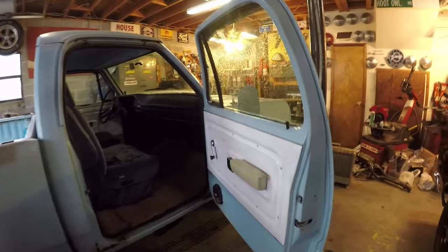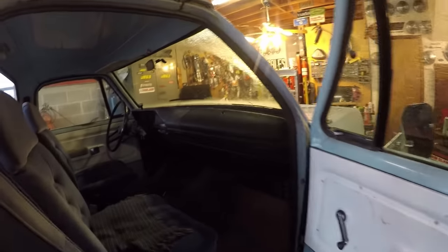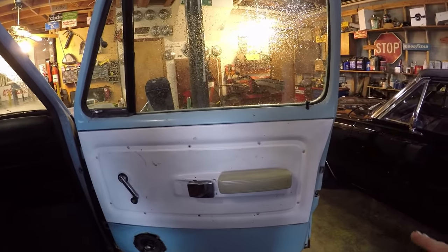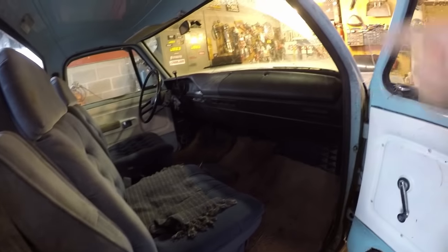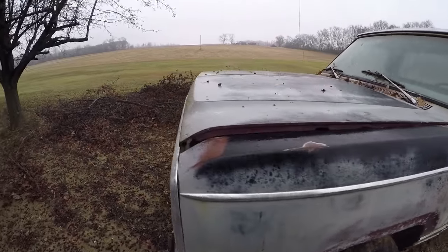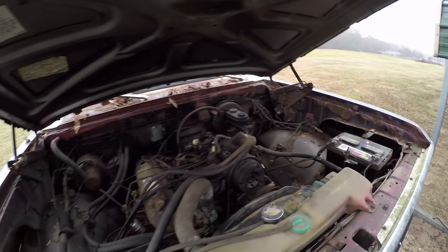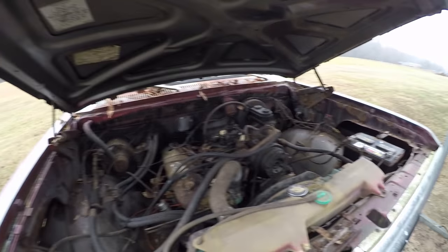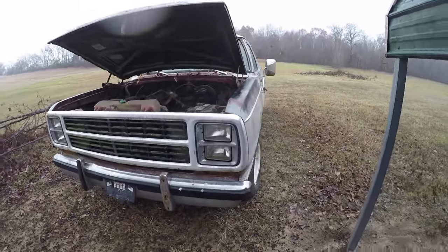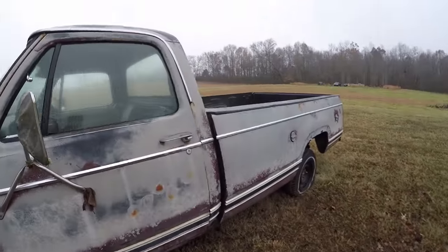Right now I'm going to get rid of these hideous RV seats and this house carpet that is just disgusting. I'm not going to paint the door panels today — it's raining outside. I'll take these out and show you what the new ones look like. This is a 79 Dodge truck — it's a slant six automatic that was going to be sold for scrap, so my dad picked it up. It's got a lot of good parts and we're going to use every bit of it.